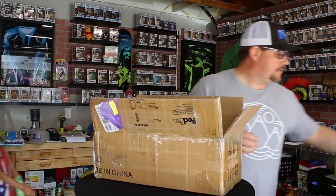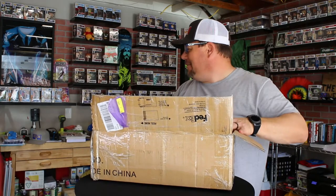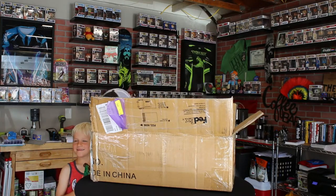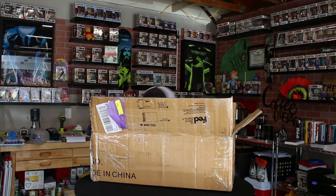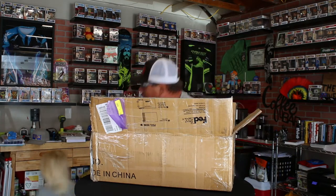It says QSoul Atomic Darts on here. We have a brief kid cameo — had to show off the kids, right? Alright, let's pull this stuff out. I'll show you what's in the box when I'm done.